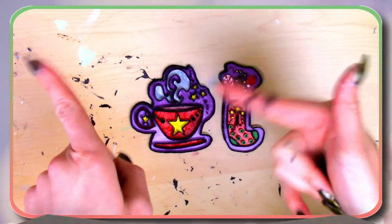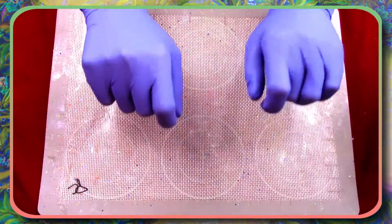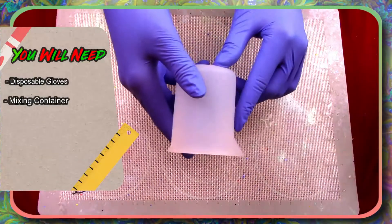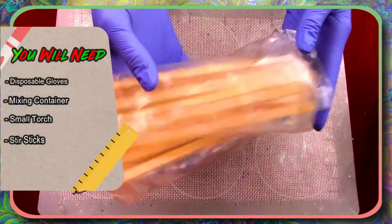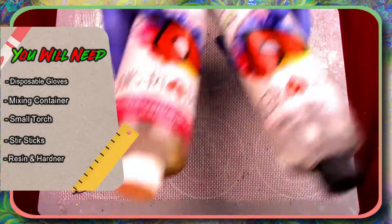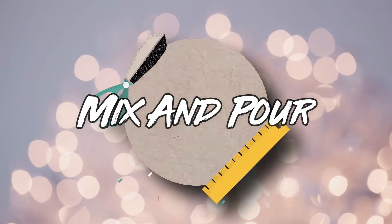Awesome, now these are ready for the resin. The first thing you're gonna want to do is protect your hands with some disposable gloves. Then you'll need a mixing container with measures on the side, a small torch for bubbles, some stir sticks, our resin and hardener, and finally some glitter.